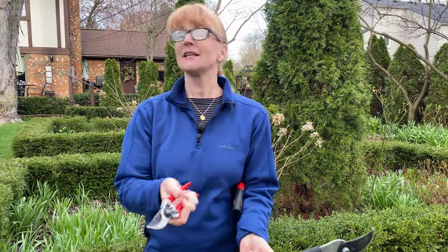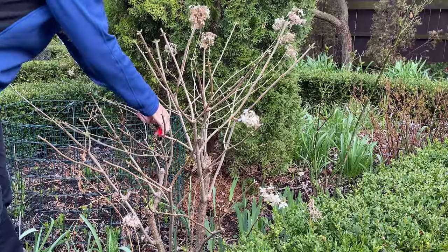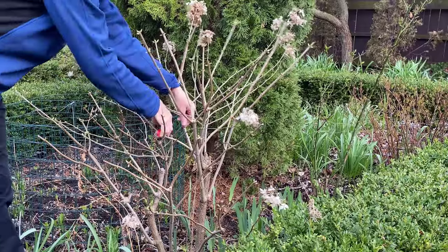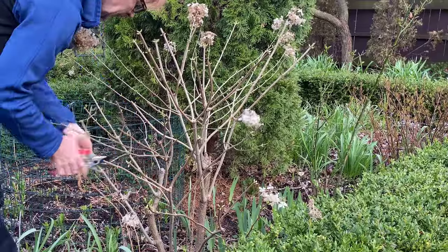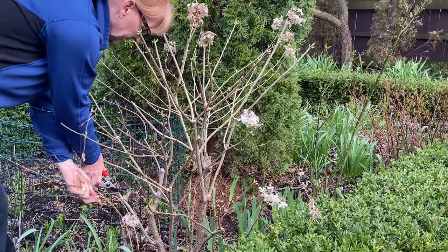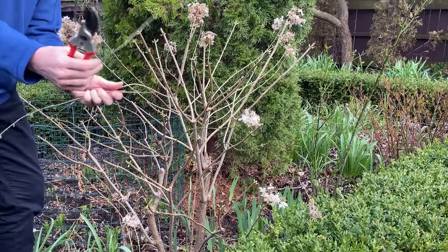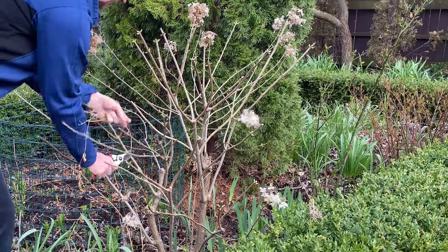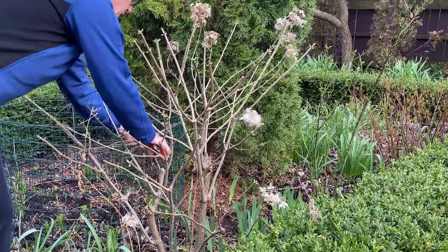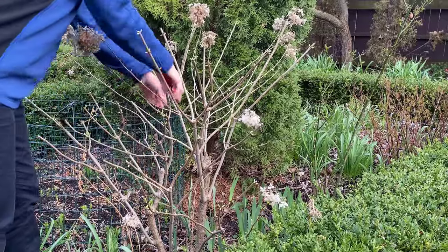And the last thing is a bypass hand pruner. So let's get started. The first thing I'm going to do is remove all these really small branches or any dead branches, because these small branches are not going to hold up any stems. You can see how small these branches are, so we're just going to go ahead and cut all of these off throughout the whole plant.